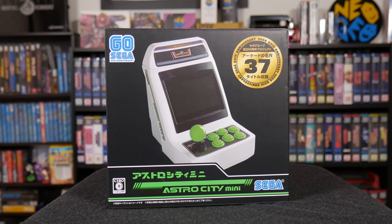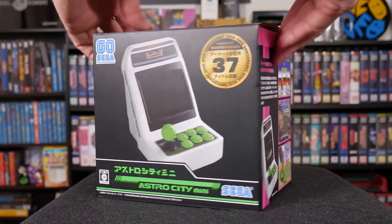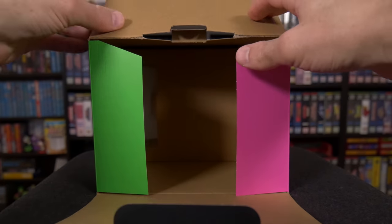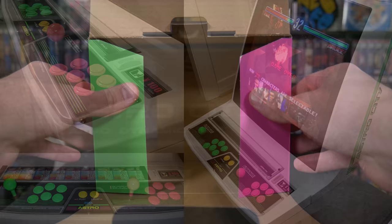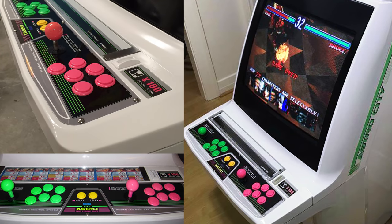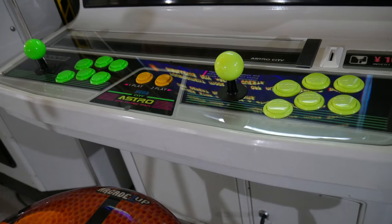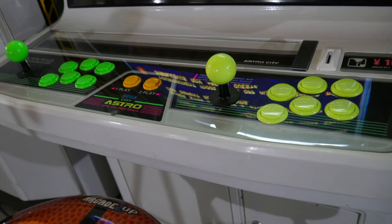Some other cool subtleties on the packaging: the left side of the box uses green and the right side is pink, and even the flaps on the inside are styled this way. This is a nod to how candy cabs typically sported green ball tops and buttons on the left and pink on the right. Eagle Eyes will note that I've gone rogue and my two-player side is a Seimitsu Special Edition fluorescent yellow.